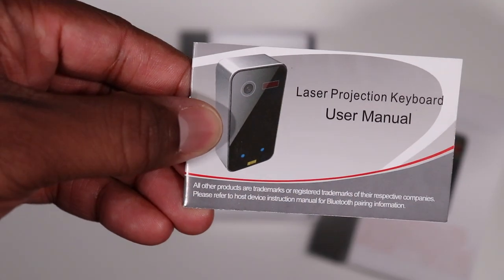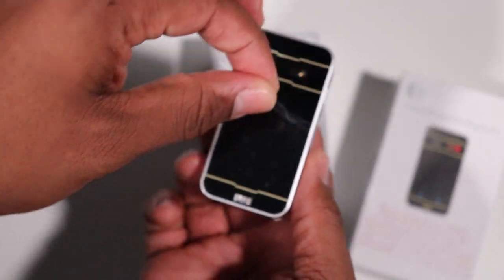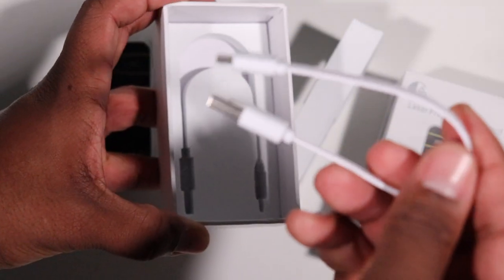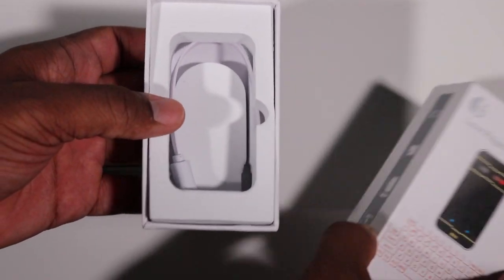When you open this box up, we have a user manual, the projection device itself. Let's peel off the film, set that to the side, and we have a USB to USB mini cable, and that's all that comes in the box.